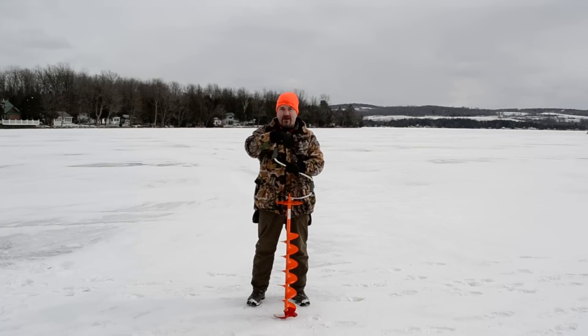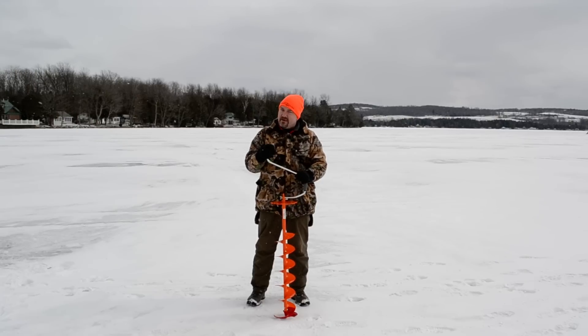Haven't caught anything yet. We have about 16, maybe even close to 20 inches of ice right now. It's a nice 23 degree day out here.